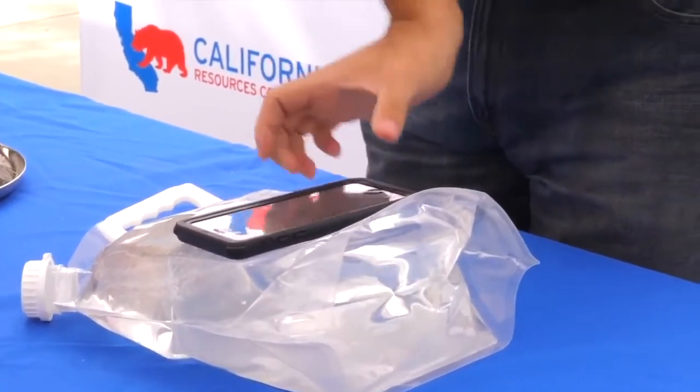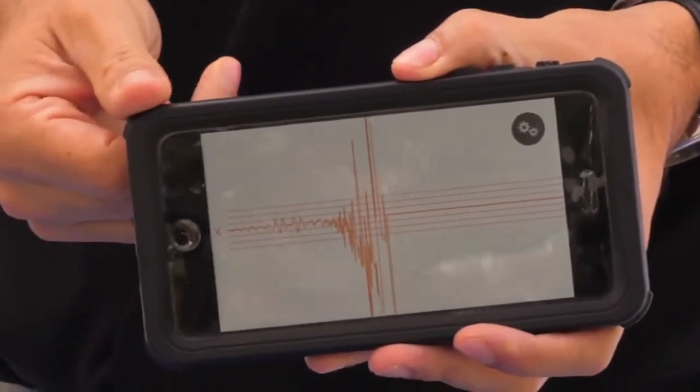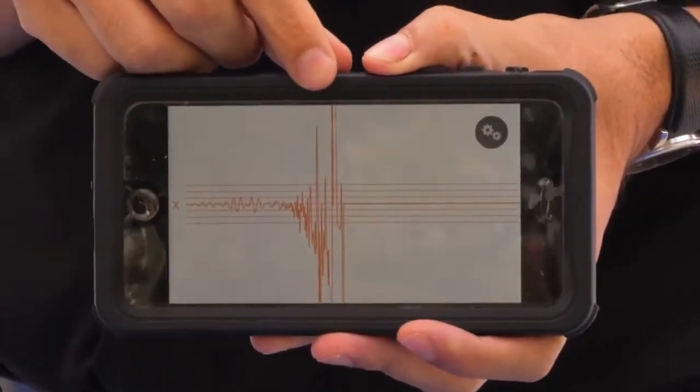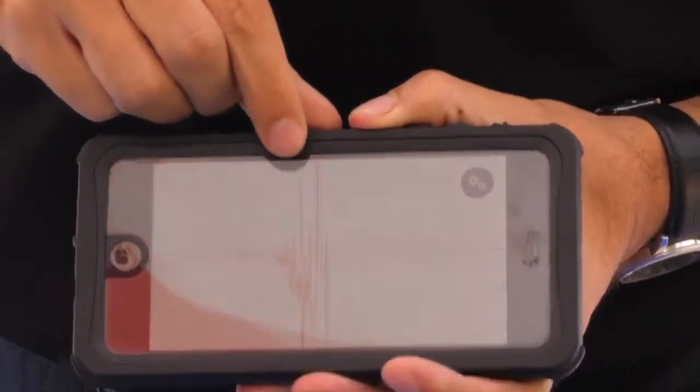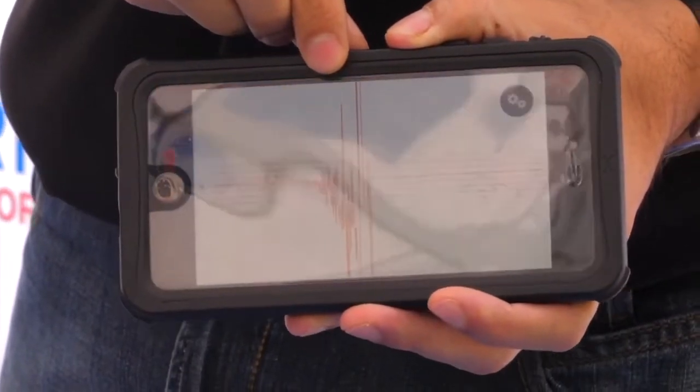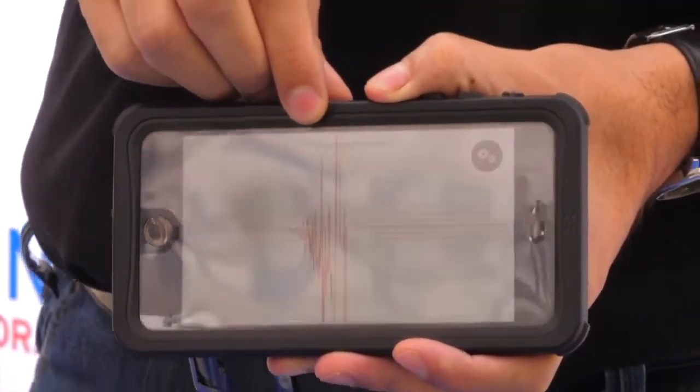You'll see here that we talked about the squiggly lines — the initial hit is really high, and then it slowly dissipates. Right afterwards, there's another kind of high reading, and that's what we call the aftershock. You always hear about aftershocks in earthquakes, and people are always worried about it because it could create a little bit of further damage.